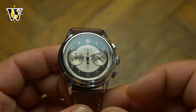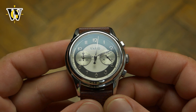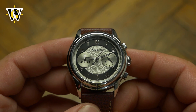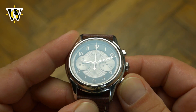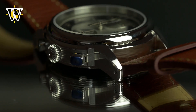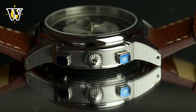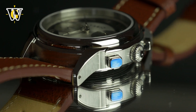Being powered by a Seiko VK Mechaquartz and missing the main second sub-dial, the hands move like on a mechanical watch, while the instant reset of the chronograph hands and the nice clicky feel of the buttons make it feel like one too. The Empire Chronograph is priced at $298, which is more than okay for what you get, especially given the beauty and the complex dial it comes with.